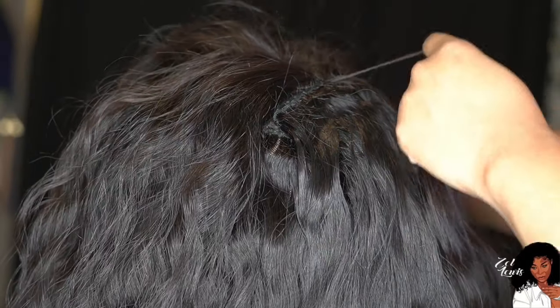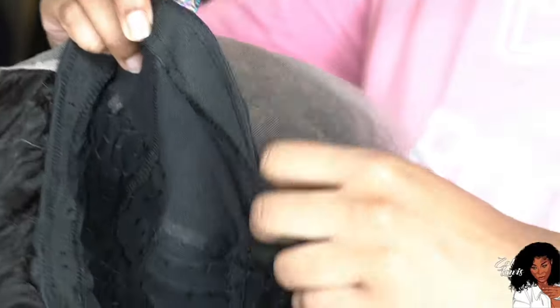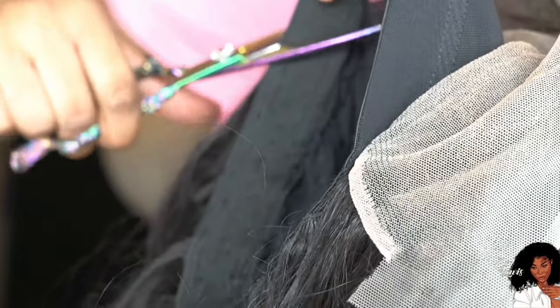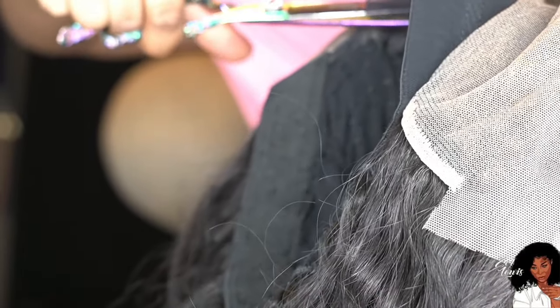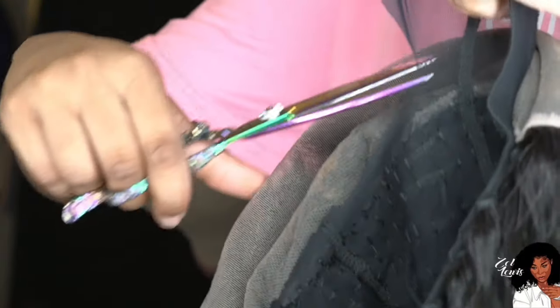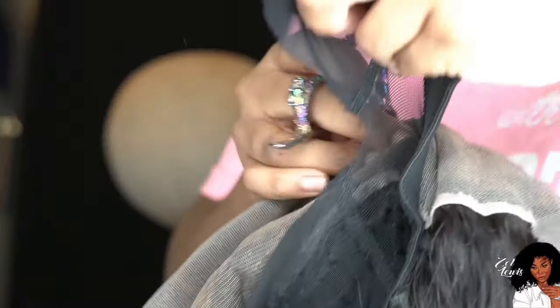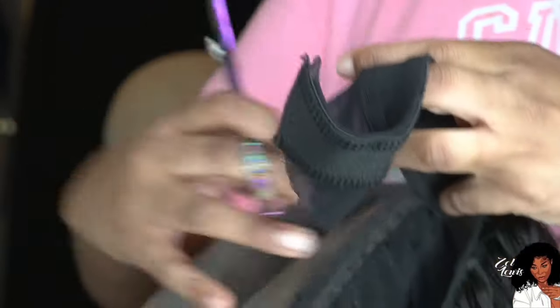You want to make sure your cap is nice and seamless. You'll see the remainder of that cap on the inside — I'm going to cut it off, but don't cut too close to the frontal. Leave a little piece of that cap just in case you want to go in and change out the frontal later — you need that space to make the swap.